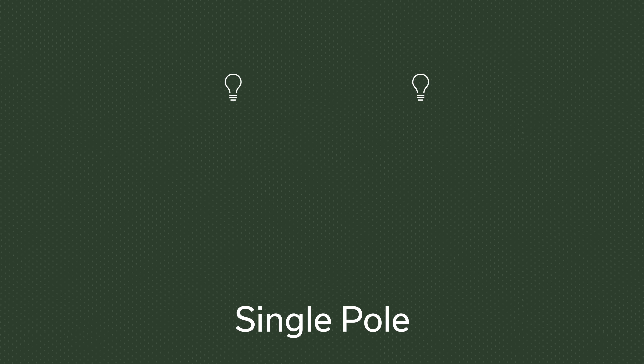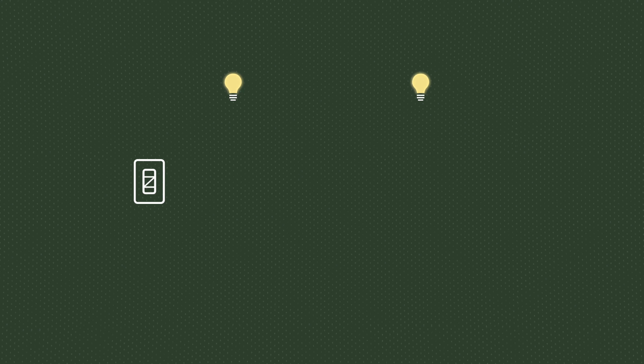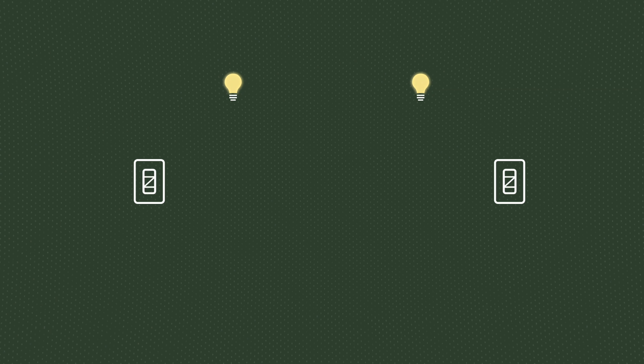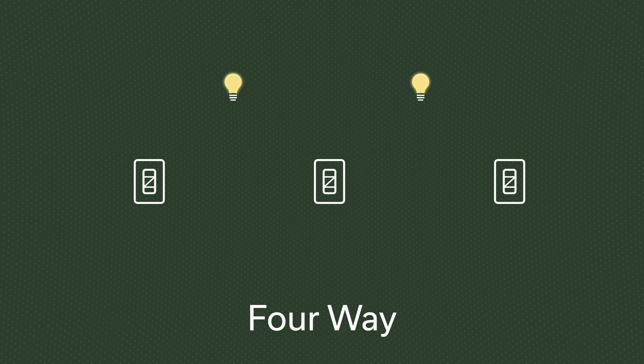The second thing is the single pole switch — that means there's one switch controlling the set of lights. If you have more than one switch controlling the same set of lights, that's a three-way switch. More than two switches is a four-way switch. If you're getting started installing smart switches, I'd start with a single pole switch, as those are a lot easier than worrying about a three-way or four-way setup.